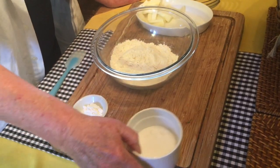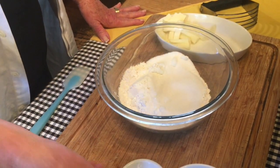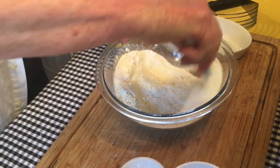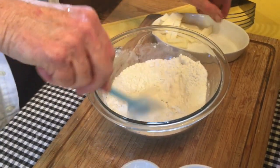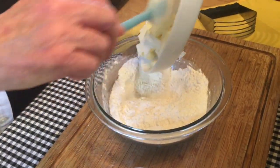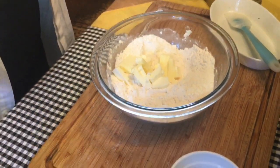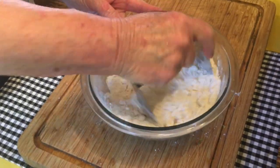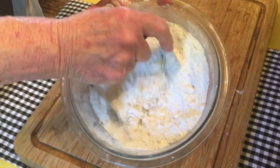Combine one cup of flour, your teaspoon of baking powder, and a quarter of a teaspoon of salt. Mix it all together and now it's time to cut in your cold four tablespoons of butter. Using a pastry cutter, cut in the butter until your mixture is about the size of a pea.